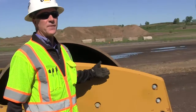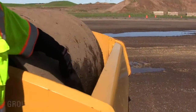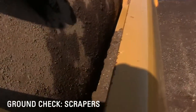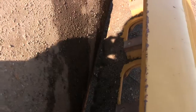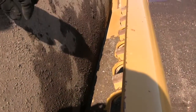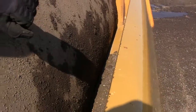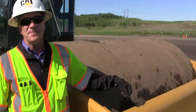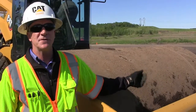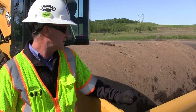We'll continue around to the front of the machine now. I'm going to look down in the drum area here and check the scraper bars, just to make sure there isn't any debris sitting in there. A little bit of dirt is fine. Adjust these if necessary — they're typically maybe a little bit off of the drum, just enough to scrape off that excess material. Check those, make sure they're tight and not damaged, and there isn't any debris such as rocks, tree branches, anything like that sitting in that area.